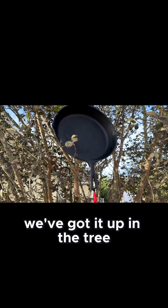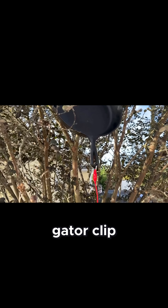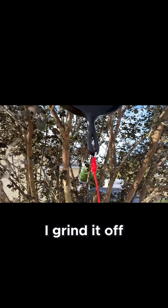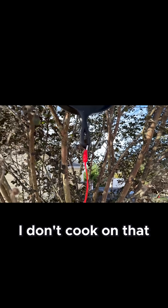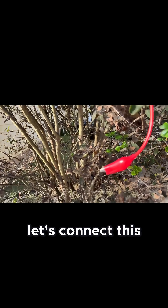We've got it up in the tree. Gator clip attached — I grind off a little bit of the seasoning on the handle; I don't cook on that. Let's connect this.